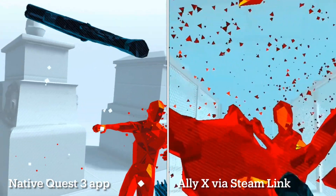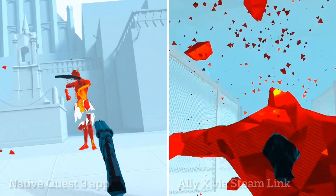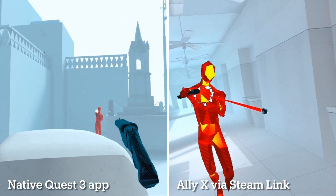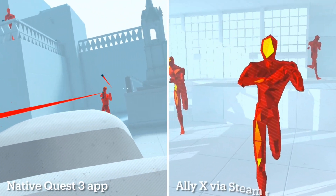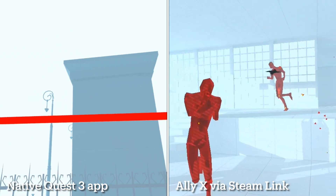I'd love to hear your thoughts and tips on PC VR gaming, especially with the Ally. I know that Virtual Desktop is another great way to do this, so do let us all know in the comments. If you haven't already, I'd love it if you could hit that like button and subscribe to the Pete Talks Tech YouTube channel.